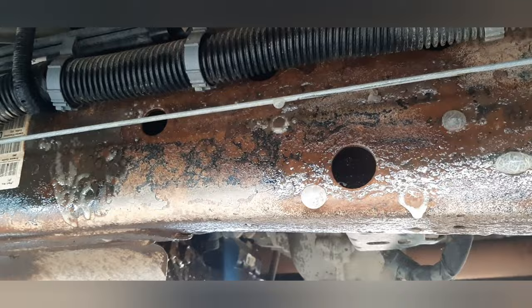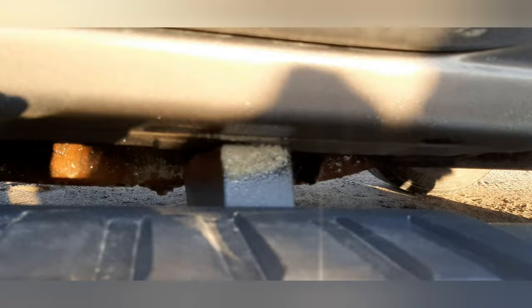Now the other side — this is the driver's side frame rail. Make sure on each one you get up into anywhere moisture can gather, get up on all the bolts, get up on all the sides. You want it to leave a greasy layer on everything. Another little trick: if you got running boards, spray the rockers anyway — get all up in there and spray all that.